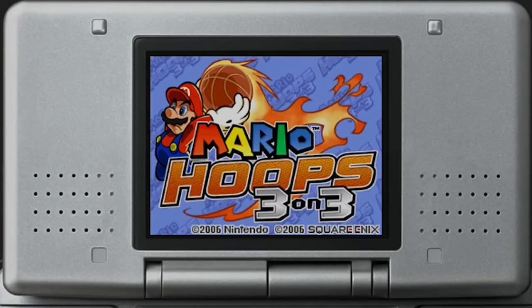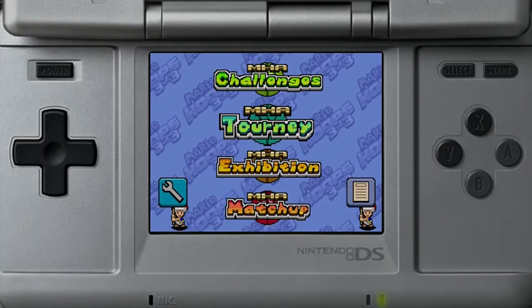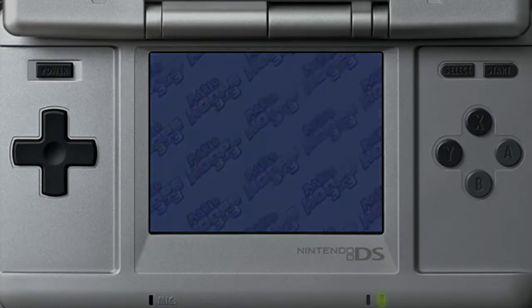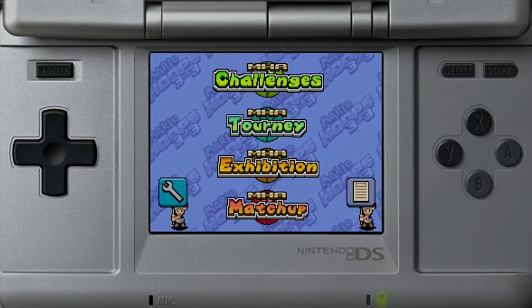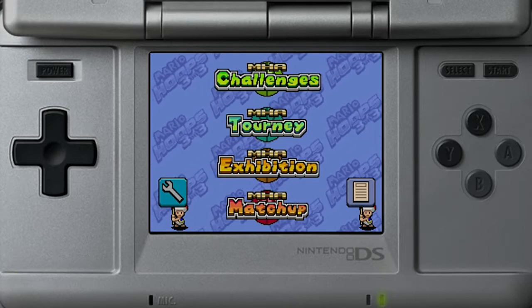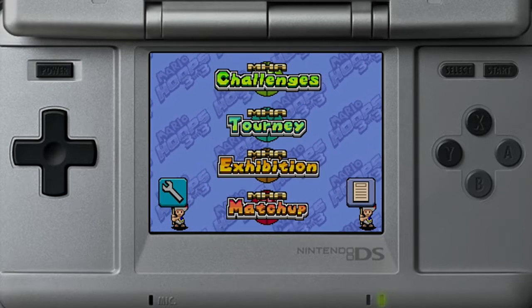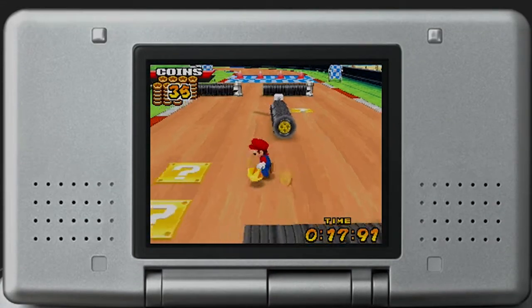Now that we understand how the game plays, let's get right into it. Immediately when you open the game, you're introduced to four different options: Challenges, Tourney, Exhibition, and Matchup. Each one offers a neat little basketball experience. Challenges give you a practice mode to sharpen your skills, a special shot tutorial, and a fun minigame called Dribble Race, where you collect 100 coins and then run to the finish as fast as possible.